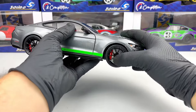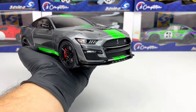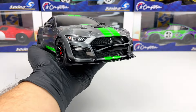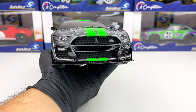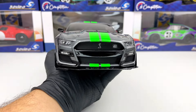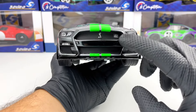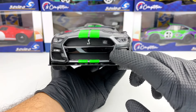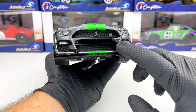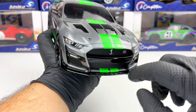Let's start in the front. Everything looks pretty good — the headlights look very nice, and the grills look okay despite the fact that they are not perforated. We have the Shelby logo there, and also another logo there as well. We have the GT500 written on this black part, and also 'Shelby' written on the splitter.